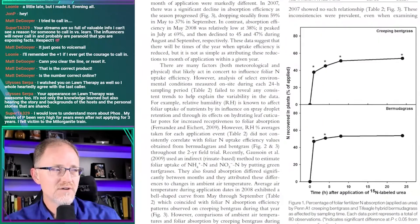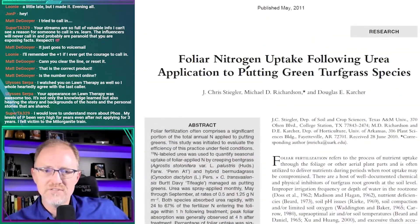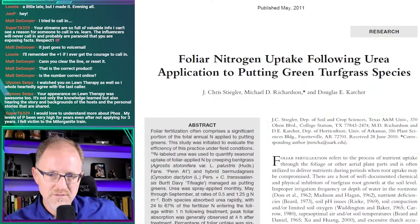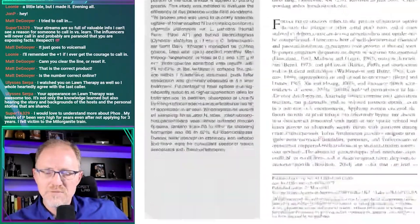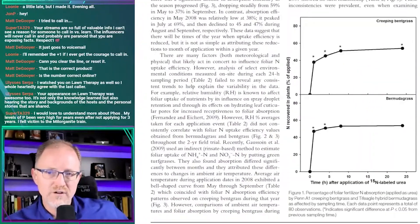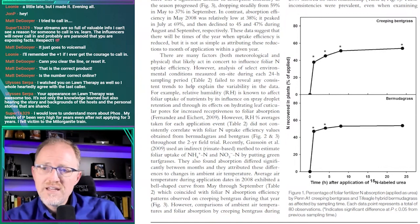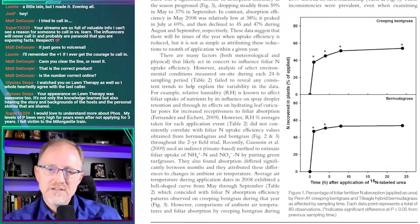This paper's figure one is what I want to show. The title is 'Foliar Nitrogen Uptake Following Urea Applications to Putting Green Turfgrass Species,' published in 2011 in Crop Science — one of our top-tier journals for turfgrass science. Figure one includes creeping bentgrass and bermudagrass data, with time from zero to 25 hours on the x-axis using N-15 labeled urea, and nitrogen recovered in plants as a percent of applied on the y-axis.